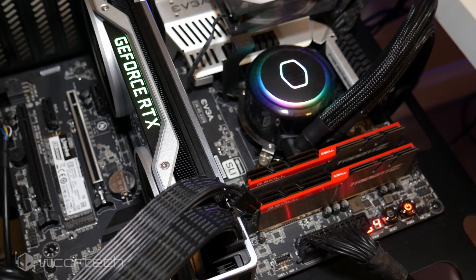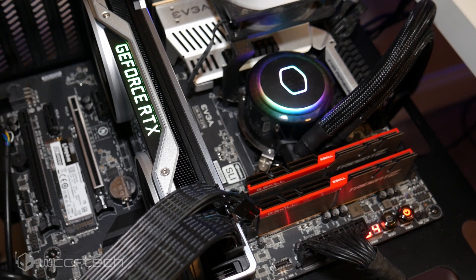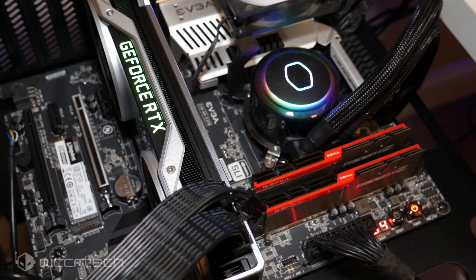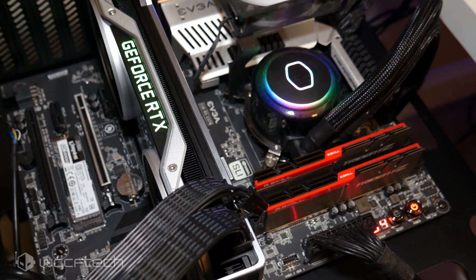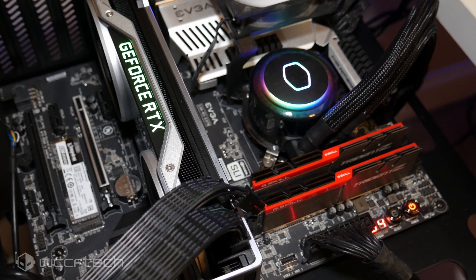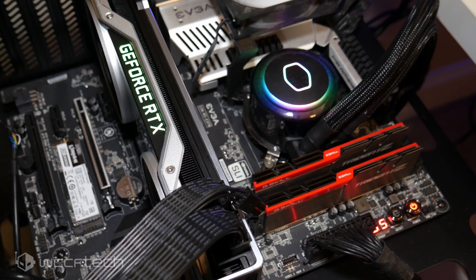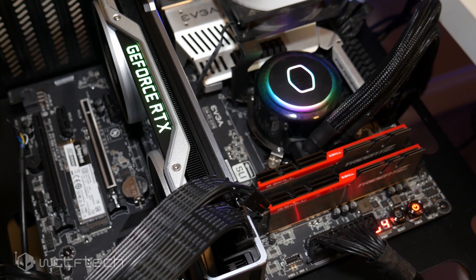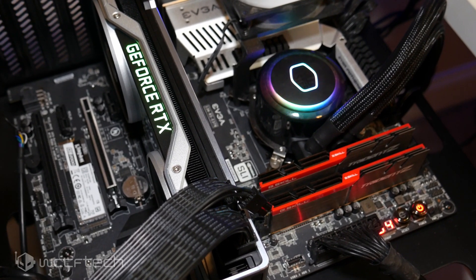All tests were done using our Intel Z370 test bench powered by a 5 GHz Core i9-9900K. DirectX 11 tests were run through three passes and averaged to arrive at final numbers. For DX12 and Vulkan we used the latest release of OCAT, running the resulting file through our algorithm to extract metrics for measurement. Let's jump right into those results, starting with 3DMark Firestrike.